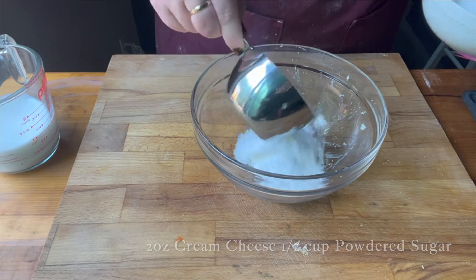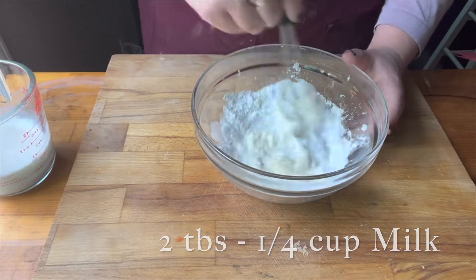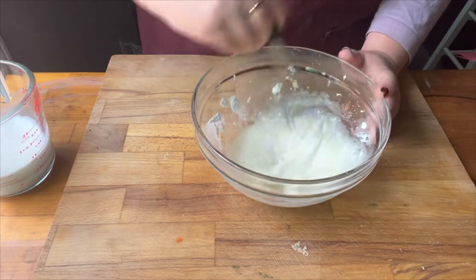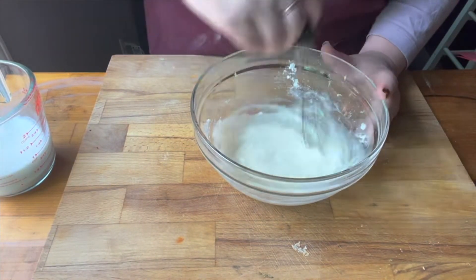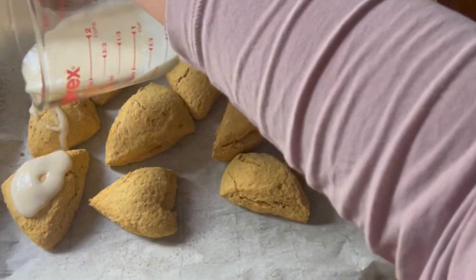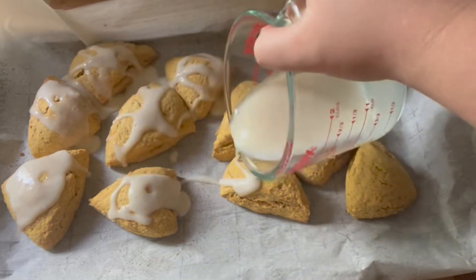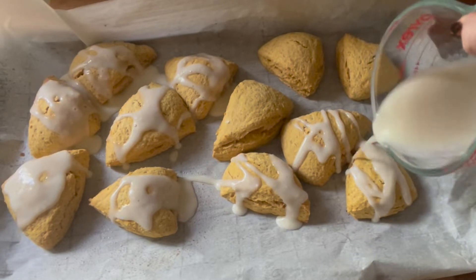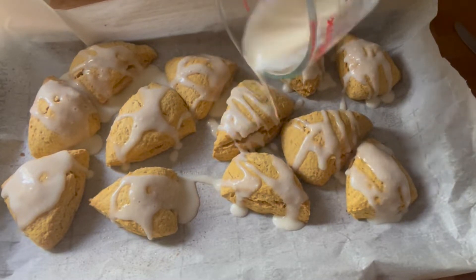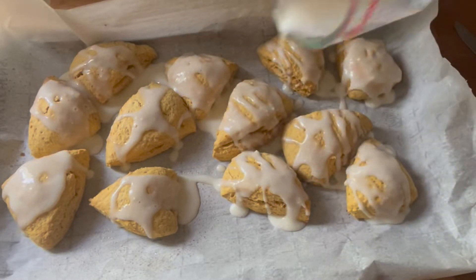While the scones were baking, I made an optional icing: powdered sugar, cream cheese, a little milk, and vanilla extract. If you want it thicker, add more powdered sugar and cream cheese. I wanted a thin, drizzly cinnamon-roll-style icing. Once they came out of the oven, I immediately poured the icing on and sprinkled the top with pecans. You could also use pumpkin pie spice, walnuts, or almonds — whatever you want on top. These were actually pretty simple to make.